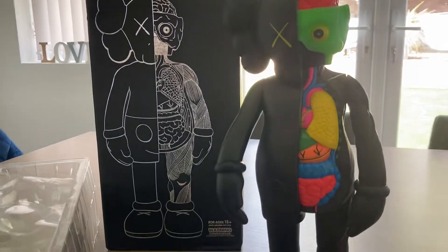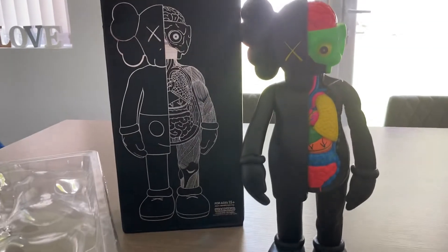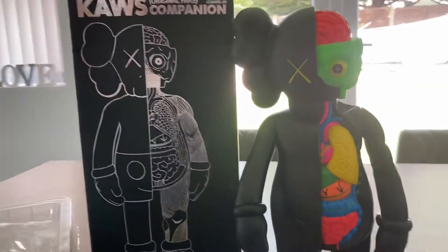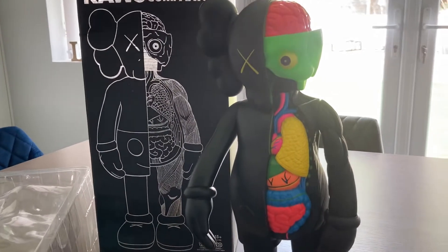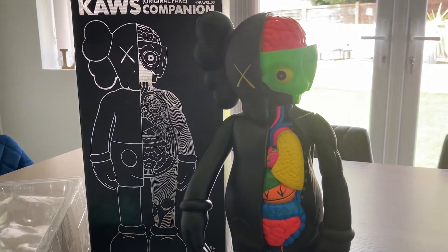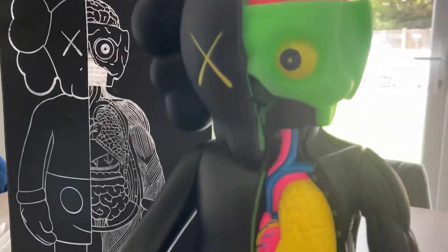Even those were intended to be toys, so they shouldn't really hold any value, but because they're so popular they do. I only went for the Chinese one because I couldn't get the one I wanted, and I figured if I'm not going to get the one I wanted then I might as well get one at the cheapest price.